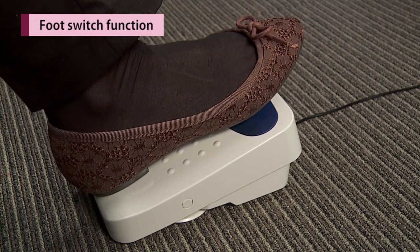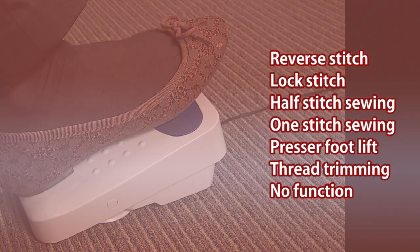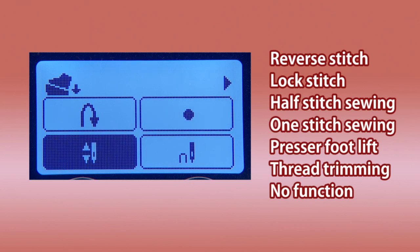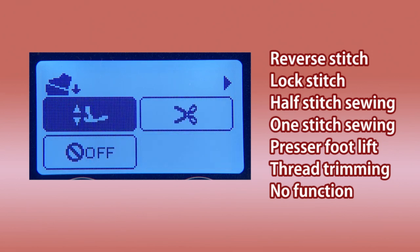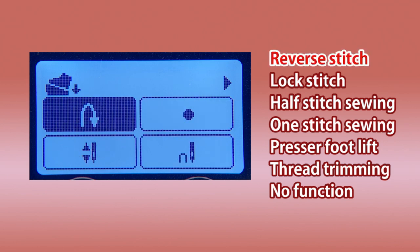You can select the function of the heel side switch of the foot controller. Reverse stitch is set as default, and the function can be changed by option mode.